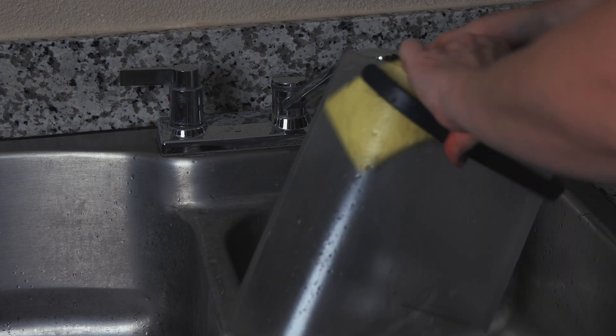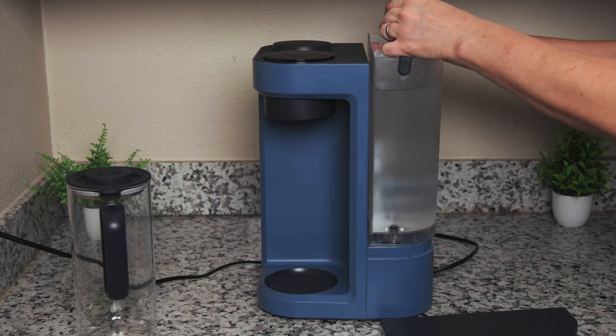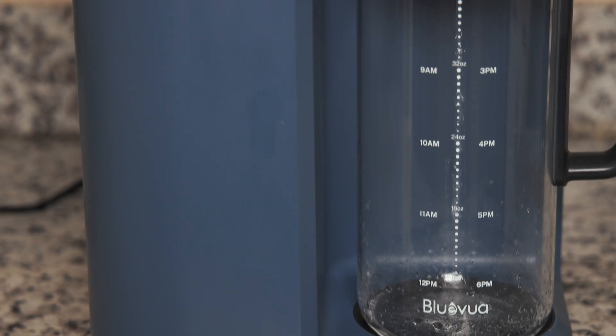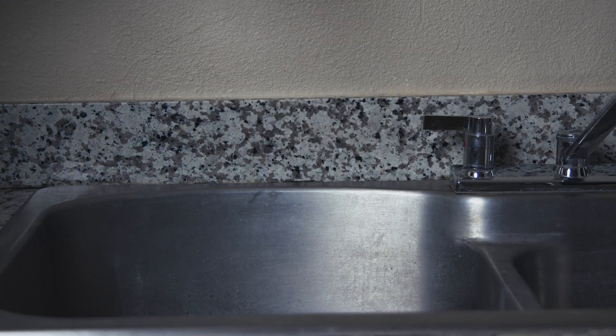When the Blue Vua Lite arrived, we first had to assemble all the parts and prime the filters. We followed the provided instructions, which are laid out very well, and the setup was pretty straightforward. Here's what we had to do: wash the feedwater tank and glass carafe with soap and water, then plug in the unit. Fill the feedwater tank with tap water up to the max fill line, place both the tank and carafe on the unit, and touch the flush button to automatically flush the system. When the cycle is complete, discard the water from both the tank and carafe and repeat the flushing process four more times.